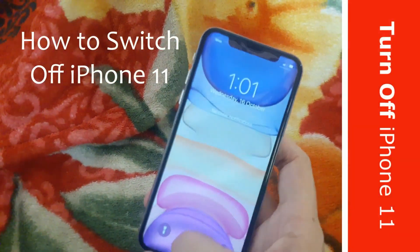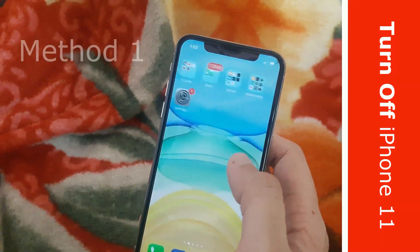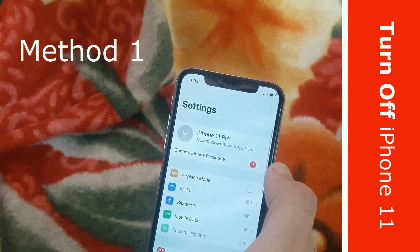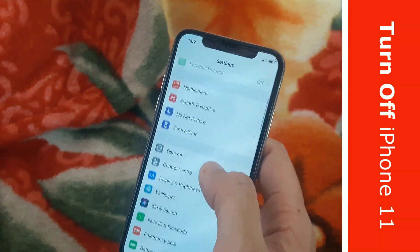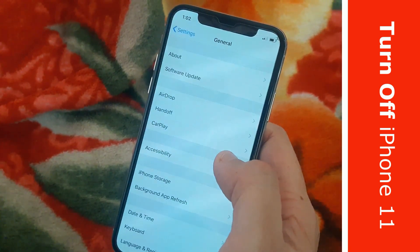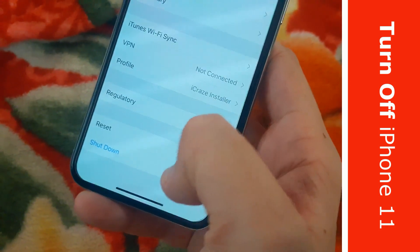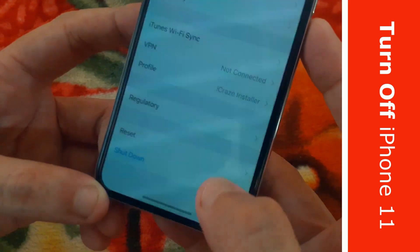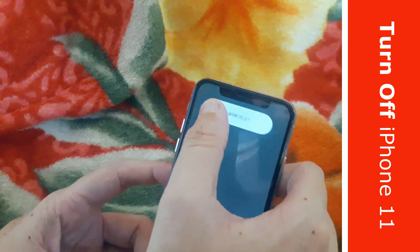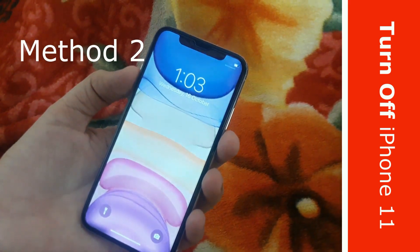I will show you two best ways to turn off iPhone 11 or any iPhone 11 variant. Open Settings from the home screen, scroll down and find General and open it. Now scroll down to the bottom and you should find a button to shut down the iPhone 11. Click on it and it will ask you to confirm the shutdown action. Now slide the top bar to the right and it will switch off within seconds. This was the soft way to turning off your iPhone 11.